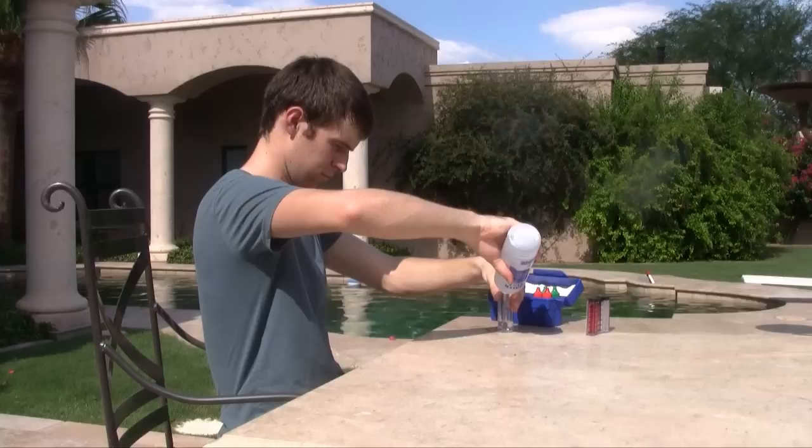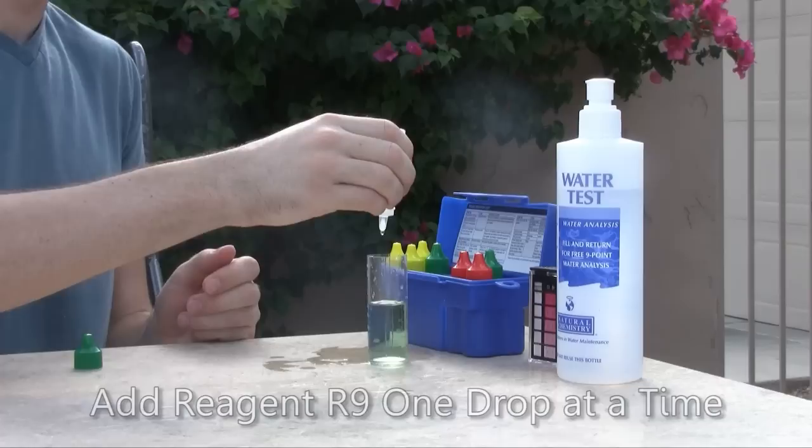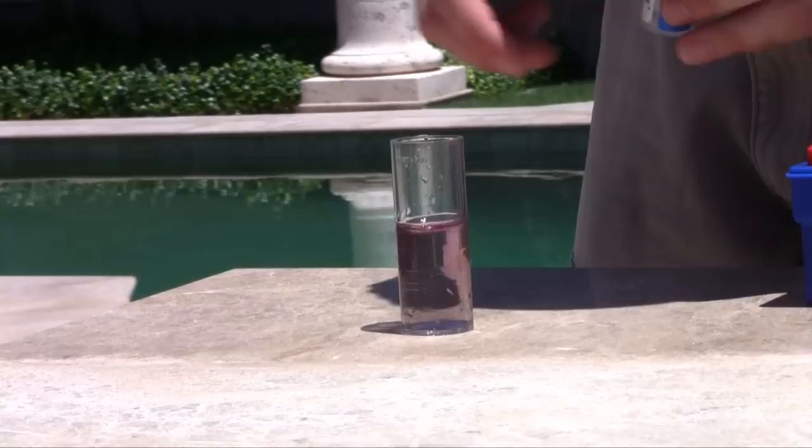Finally, you should test your pool's total alkalinity. Rinse the large test vial with pool water and then fill the vial to the middle line — 25 milliliters. Add 2 drops of reagent R7 and then 5 drops of reagent R8. Swirl the sample to mix. The test solution should turn green. Now slowly add reagent R9 one drop at a time, swirling the mixture and keeping count as you go. Stop adding drops when the test solution changes from green to red. The ideal range for most pools on total alkalinity is between 80 and 120 parts per million.